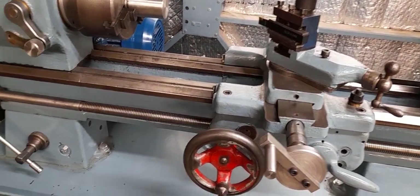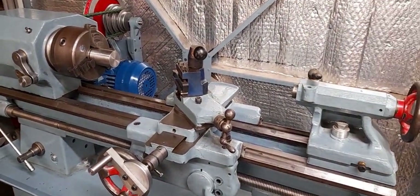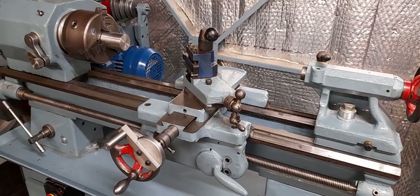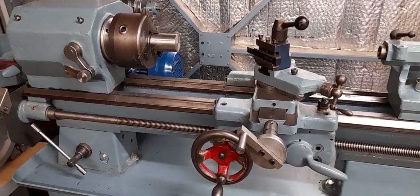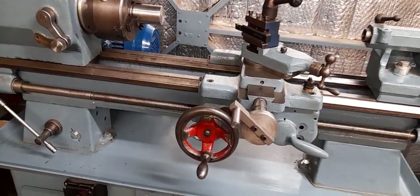Some people might actually be viewing this video with a view to possibly buying this lathe, or just want to know some more details, so we'll have a bit of a closer look at some things.